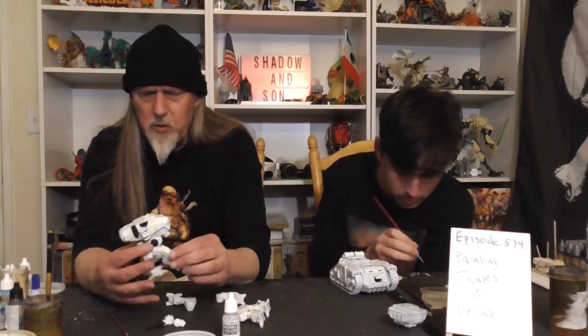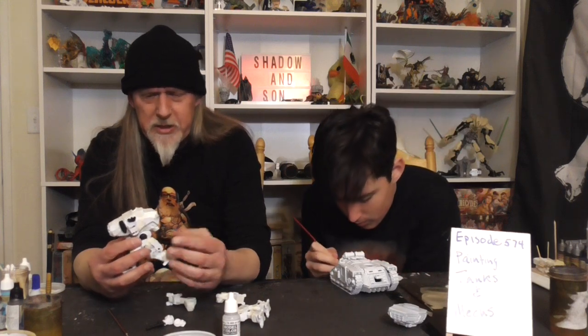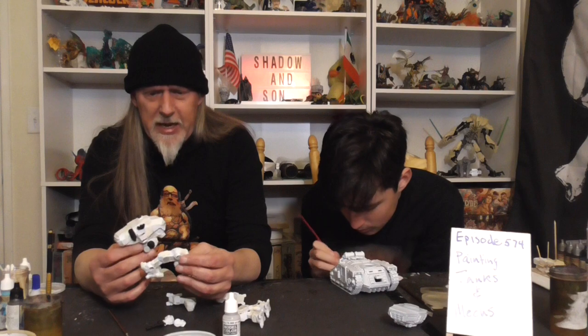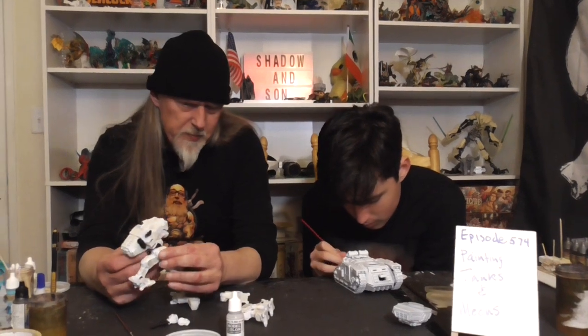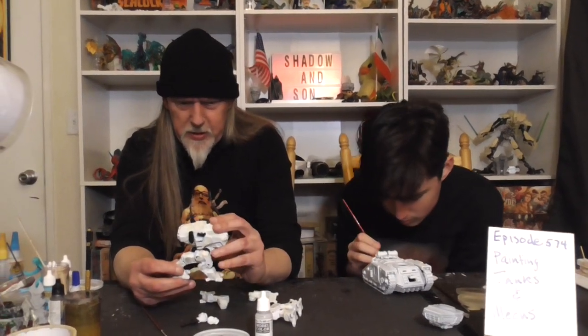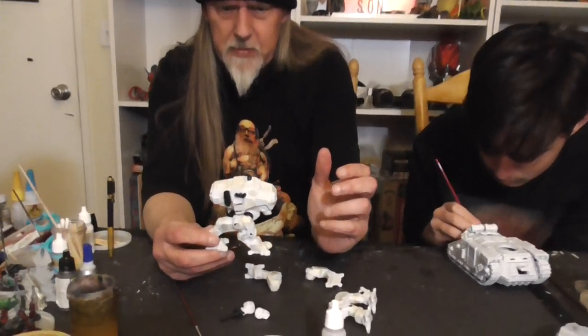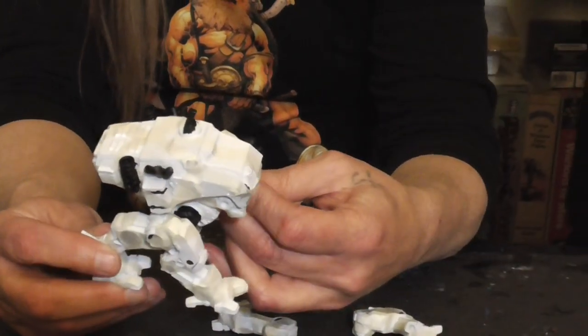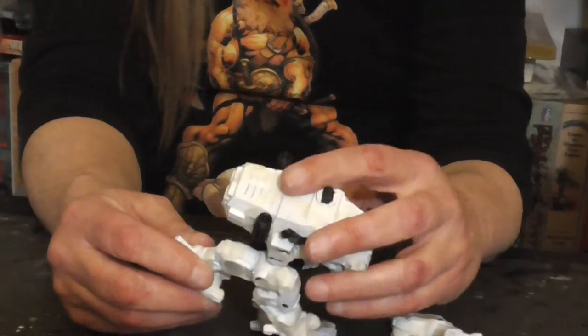I'm painting the mammoth walker. It's either a two- or four-legged walker, your choice. I've assembled it so that I can remove the legs, so it can either be the two-legged or the four-legged walker.